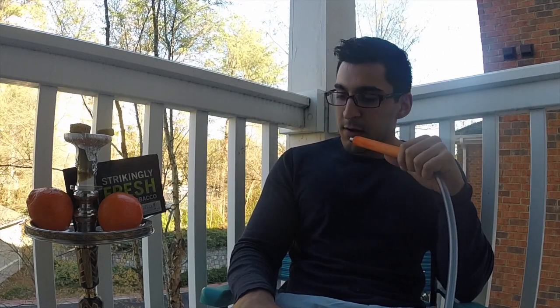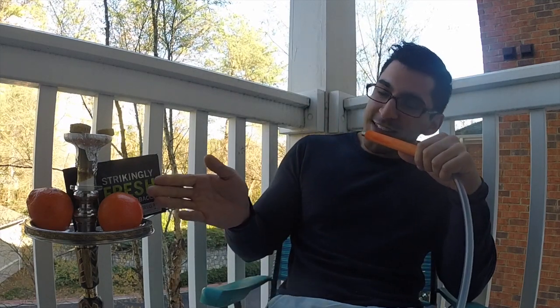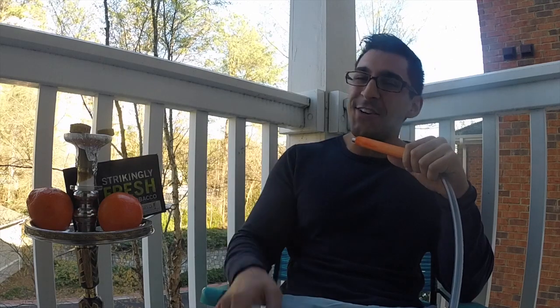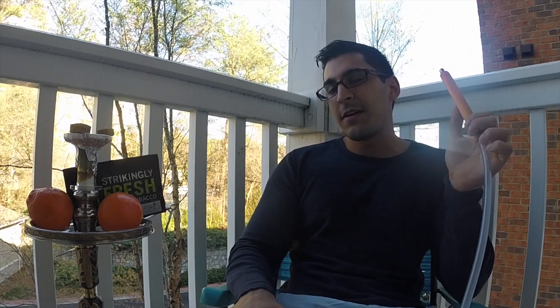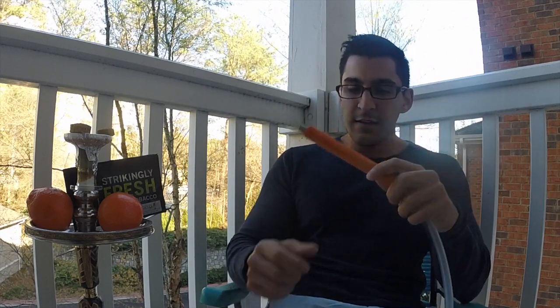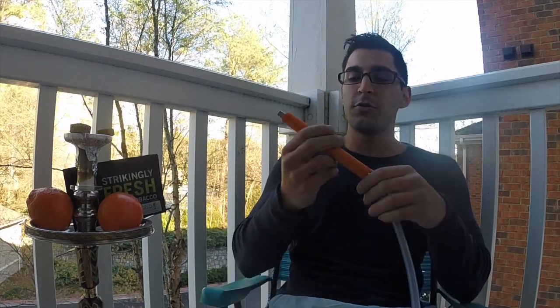The setup today is a KM Camanja. I've got the Tangelo loaded up using the Goodfella glass bowl, two titanium flats, and a charcoal flare cube — I already had it lit. The hose today is a matching orange Heck Pipe wooden-handled hose. I'll take a few hits for you guys.